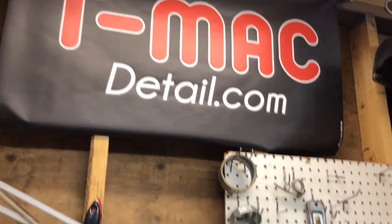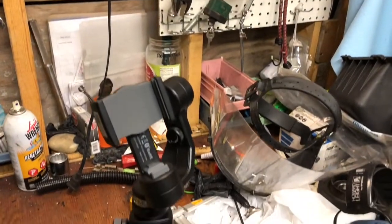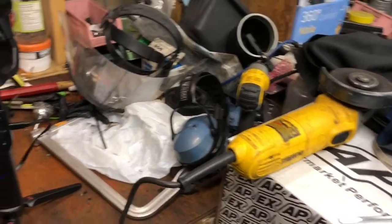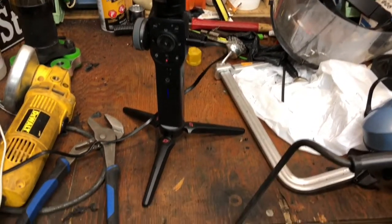Welcome to another episode of the E30 build. Before we begin, I wanted to show that I'll be using a gimbal today. Hopefully you will notice a difference in the video quality.